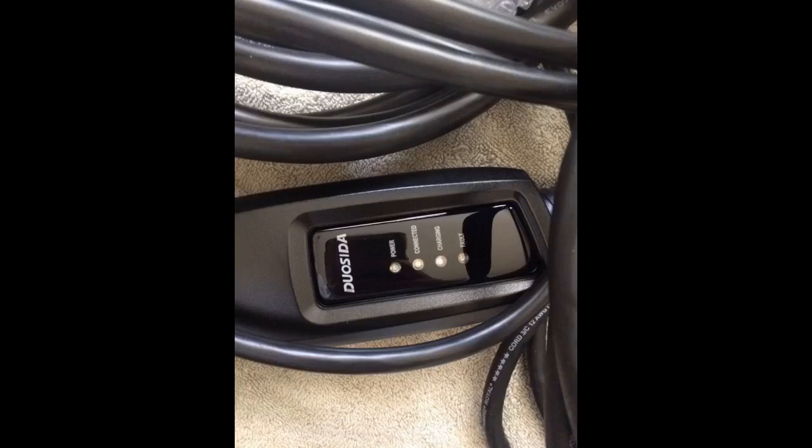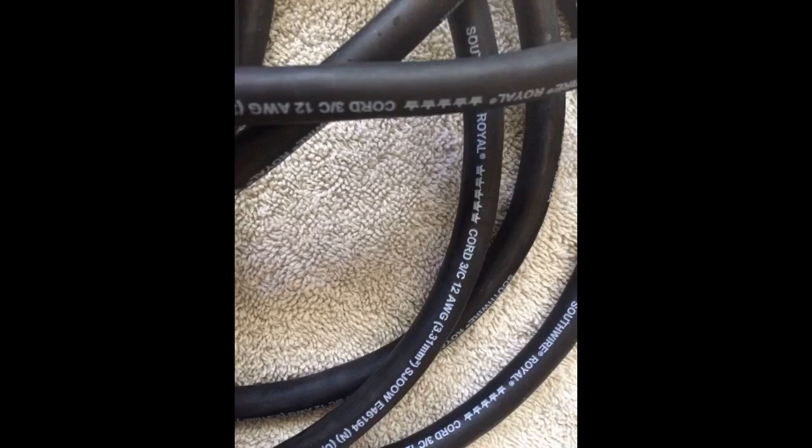Everything worked well so far. The charger is 240 volts, 16A, 3.2 kilowatts,